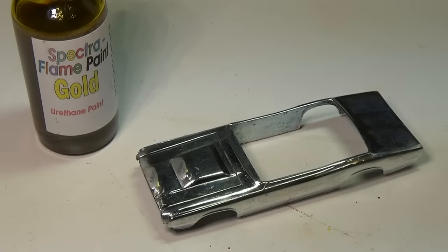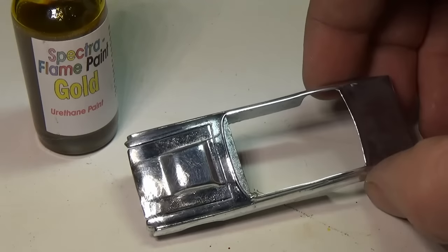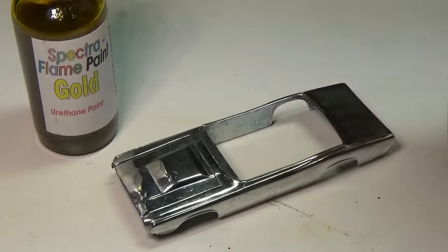Polishing this car was not that much of an issue as the body doesn't have much in raised detail. I chose to go with gold spectroflame paint, as I haven't tried it yet, and I also read that there are some very rare gold custom T-Birds with white interiors that were made just for store displays. Since I'm customizing and I'm kind of curious what that combination would look like, I figured we'd try that out.